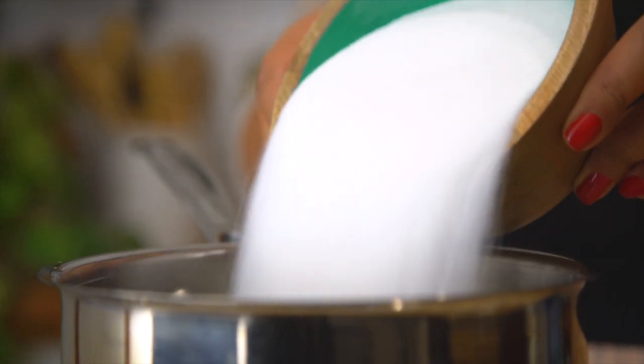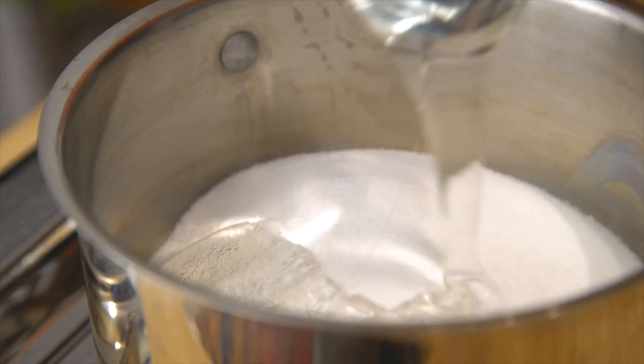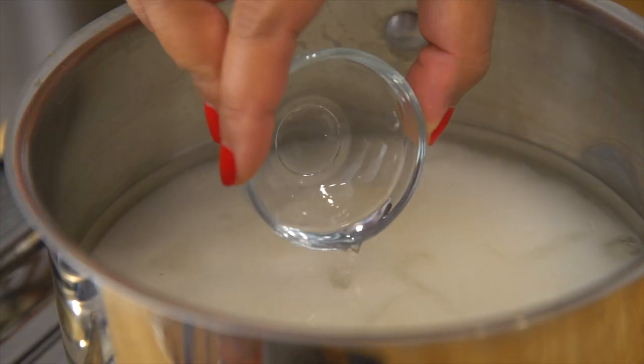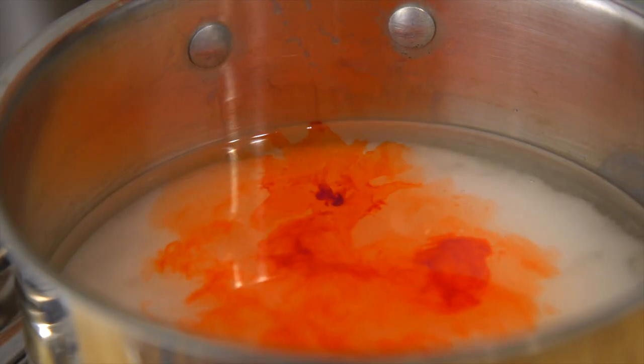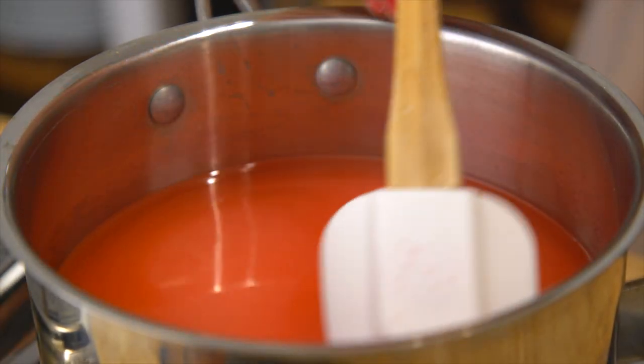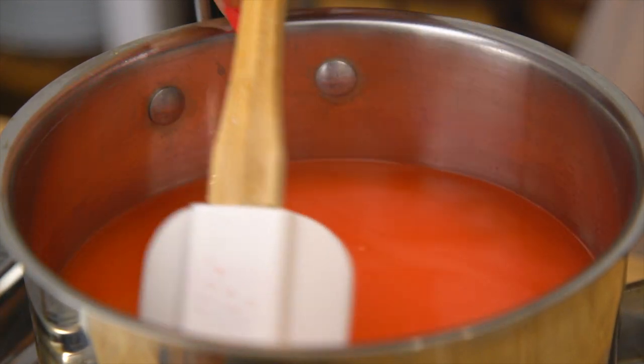In a saucepan off the heat, I'm going to add all of the ingredients. Make sure you're using light corn syrup. I like to give everything a good stir before I turn on the heat, so that the sugar gets a little head start in dissolving.